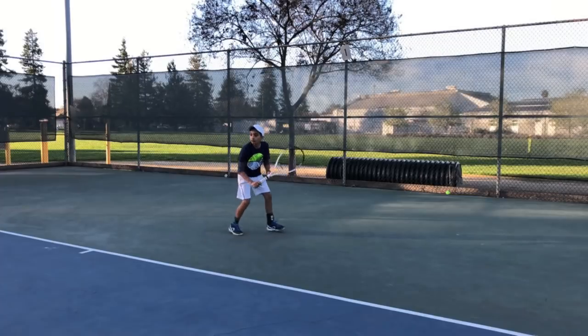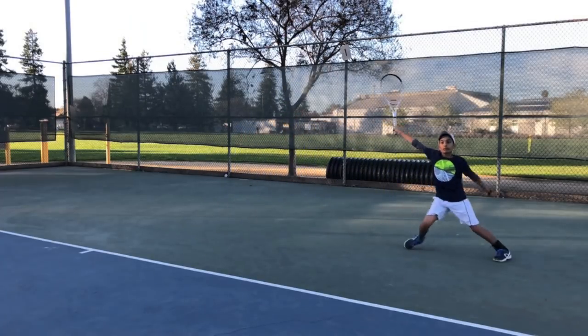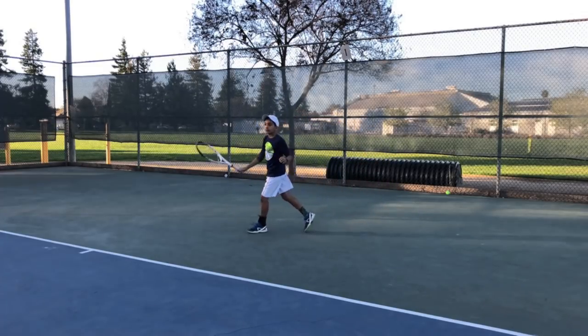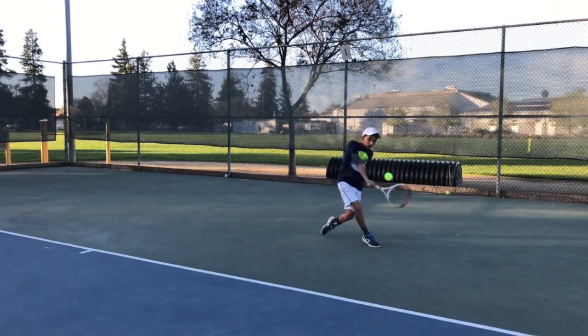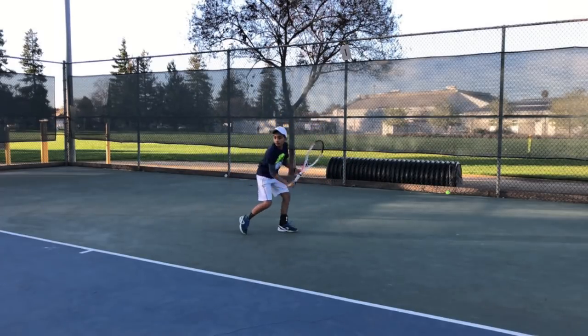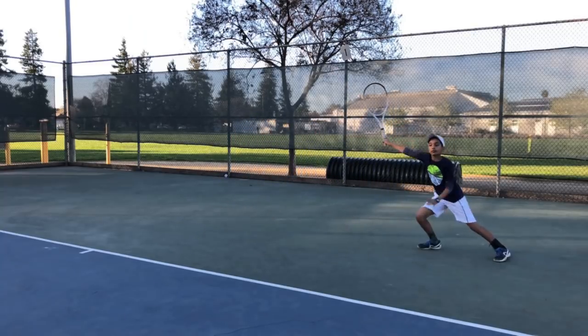Hi, Tom Olsov here from tpatennis.com. Today I'm going to talk about the one-handed backhand and go into some detail about what I do as a coach to help my players have a technically sound stroke. My first focus and challenge is to see if I can get this player to feel as strong and as comfortable hitting with one hand as they would if they were hitting with two hands on the racket.